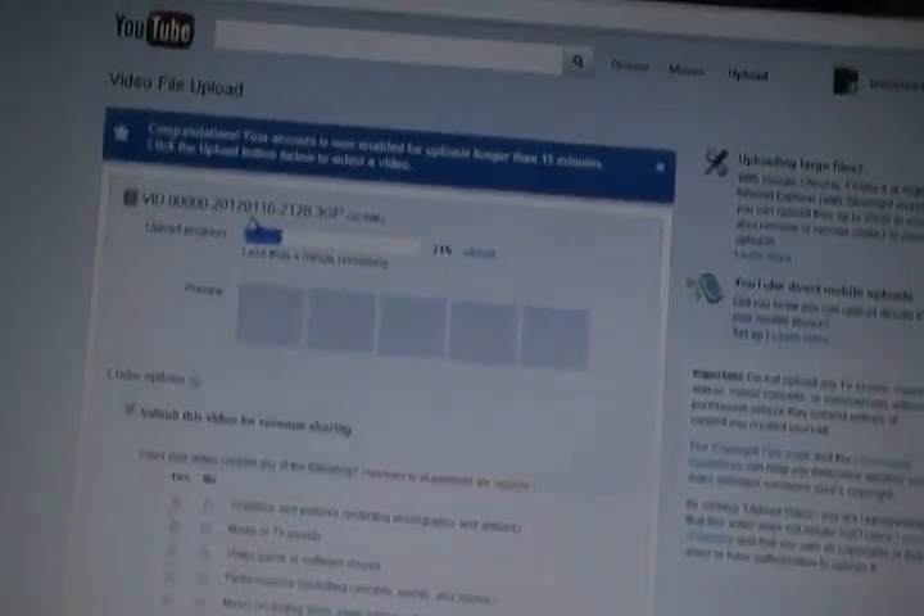Then you can just fill out everything down here — you know, all that stuff. And that's about it. Thanks for watching.